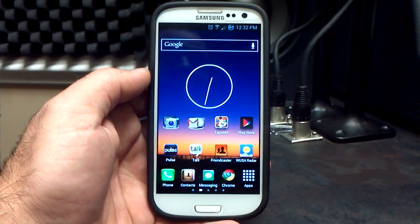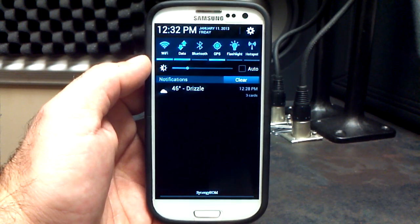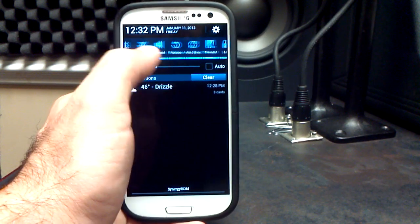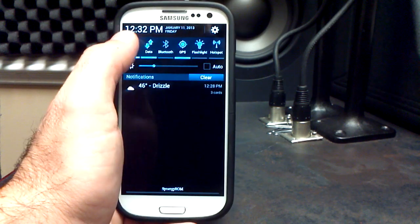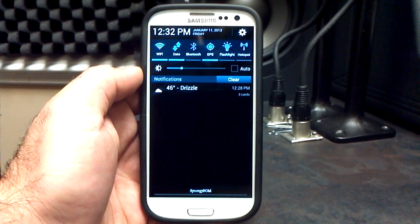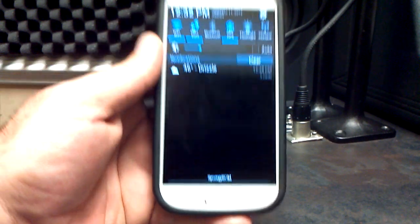Let's play around with this a little bit. Let's go to the notification bar first — you can see what it looks like. You've got that beautiful blue that he puts in there. All your toggles are there, including your brightness slider. You can see all the toggles: airplane, sound, rotation, even your screen timeout. And of course Synergy ROM branding at the bottom, which I think is pretty cool.